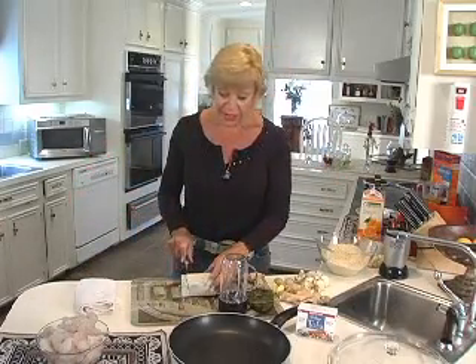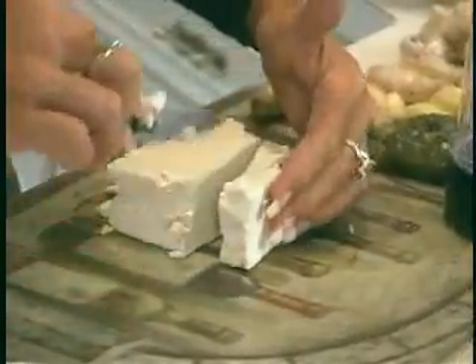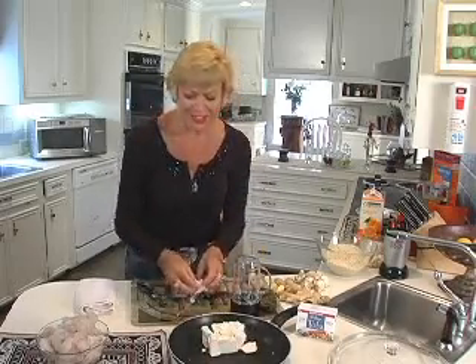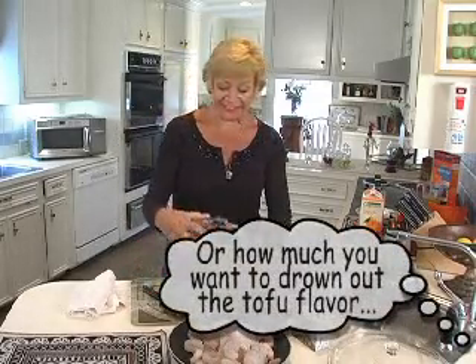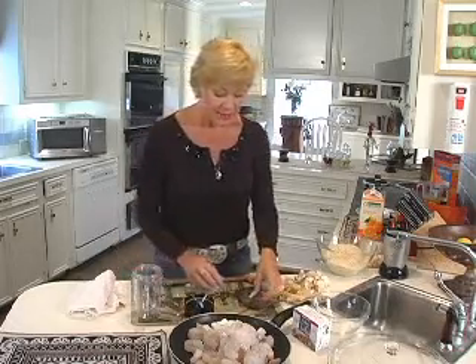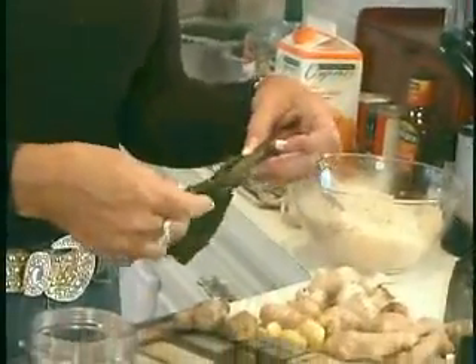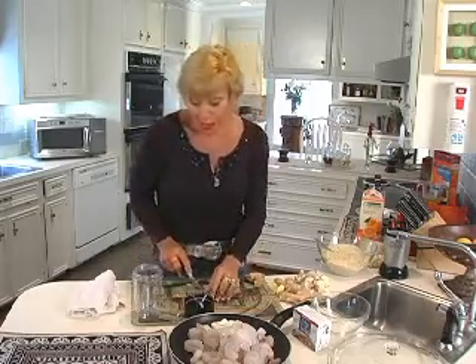Here's what you're going to do. Slice some firm tofu — if you want softer tofu, that's fine too, but I find it falls apart. Throw it in a pan. Take a pound or two of shrimp depending on how much your family is going to eat. I love poblano peppers — you don't want the skin on them, so just peel the skin off after roasting for five minutes in the oven to loosen it. This is a little spicy, so if you don't like spice, skip the poblano pepper.